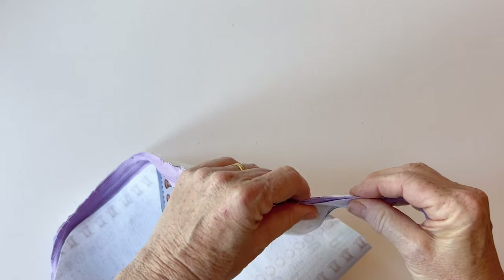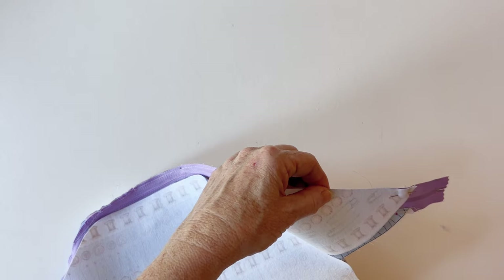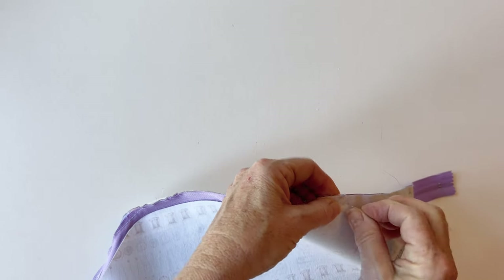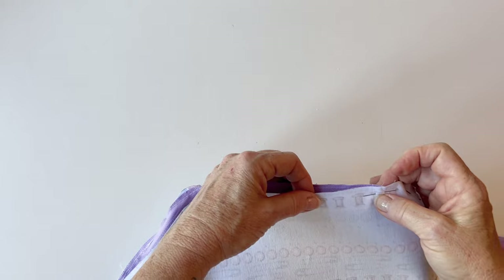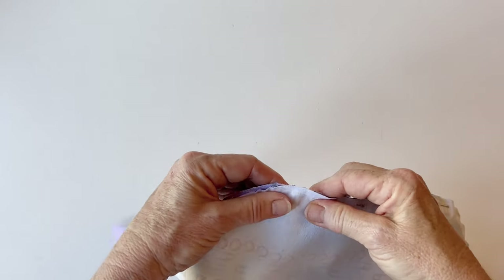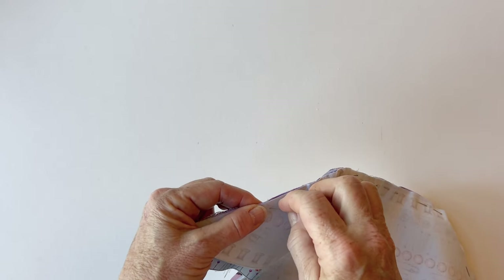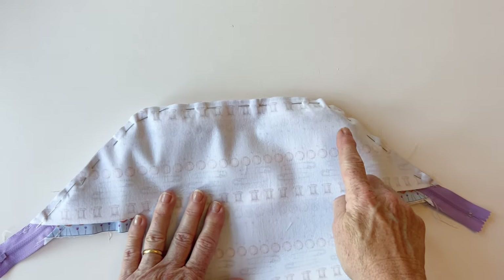Match up those pointed ends and pin together all the way along — this is the same process as the other end of the zip. Take your time to make sure the zip is pushed in exactly at those curved corners, because the teeth are stiff and want to jump out. Pin it all into place with no little pleats or creases, making it much easier to sew. Now you've pinned the lining into place — using a zip foot on your machine, sew together through all the layers close to the zip.